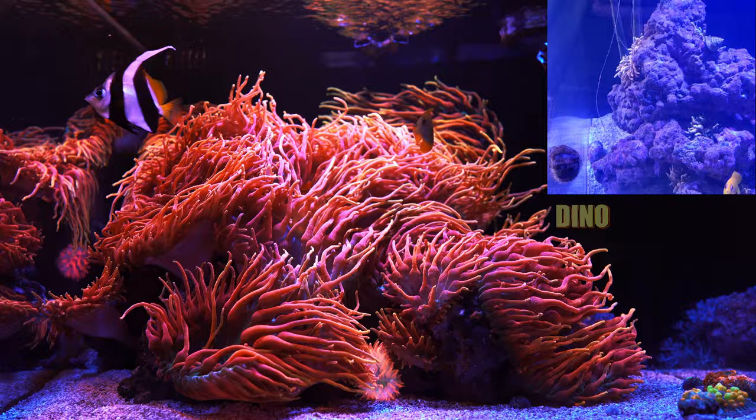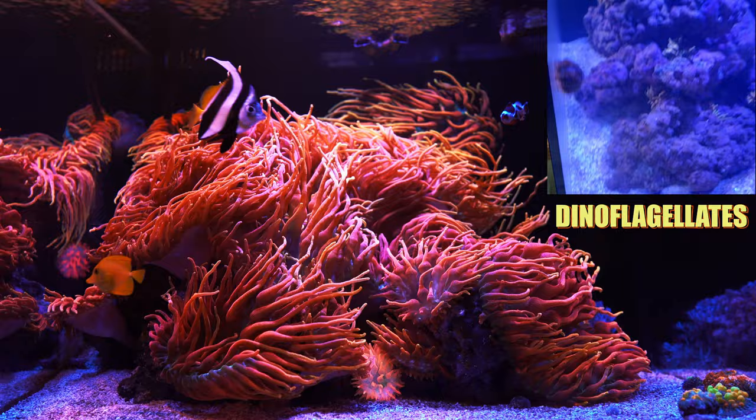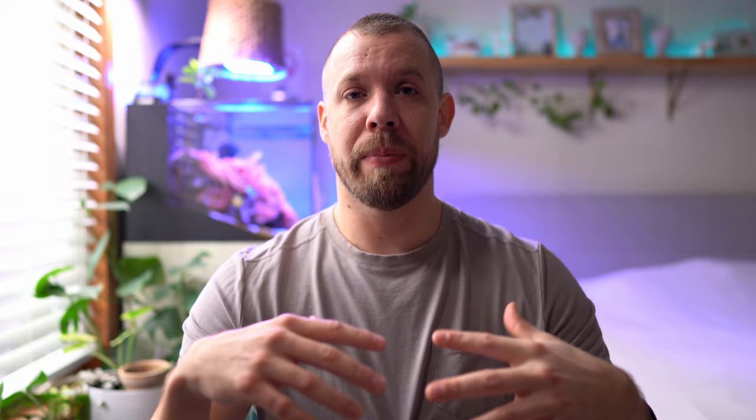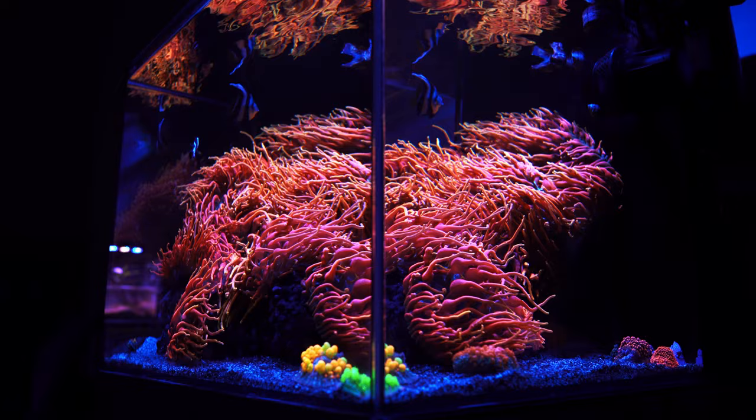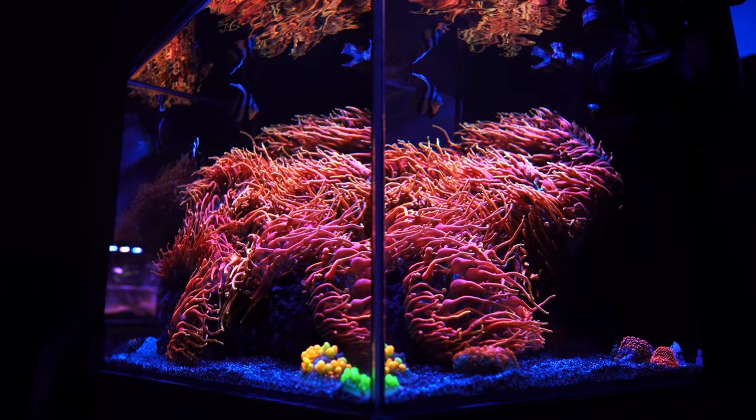One other thing is dynos. This tank had dynos, and I know if I hadn't reacted quickly and installed UV, all my NEMs would have been gone. So if you do get dynos, grab and install UV as soon as possible. Also, don't tinker with your lighting — anemones are very sensitive to light changes, especially with LEDs. I always put anemones in the same category as Acroporas when it comes to lighting sensitivity. Set up your lights right from the start, leave them alone, and you should be good.